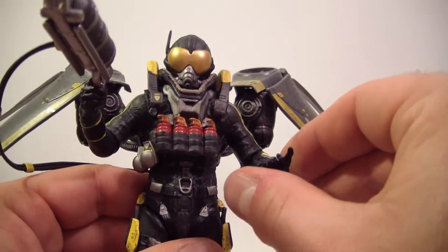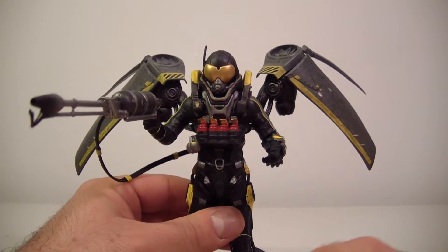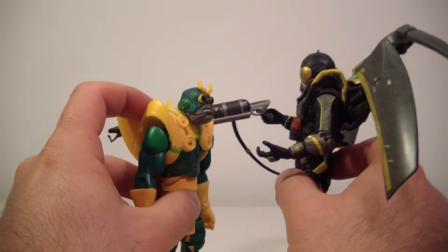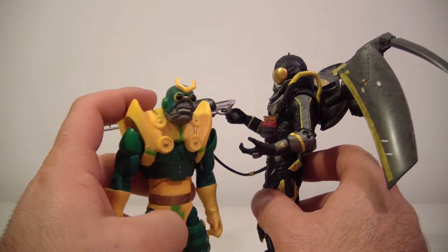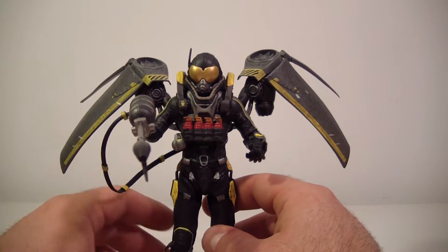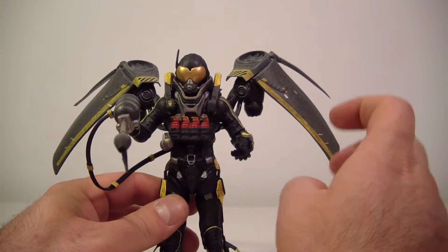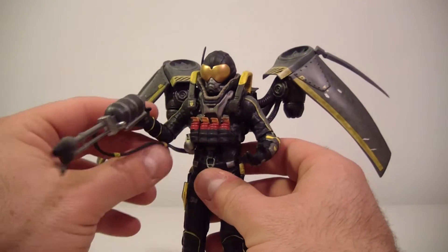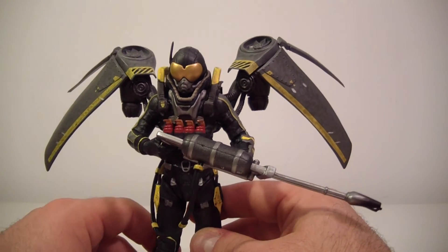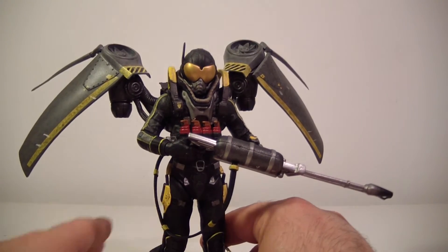This might be the only Firefly figure we'll ever get close to a six-inch form. He's not really in scale with DC Universe Classics — here's Parademon, and Firefly towers over him. But if you want to display him with your Batman rogues gallery on a flight stand, maybe in the background, he can fit in. To each their own — it's your display.